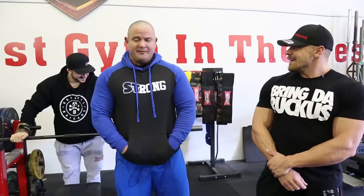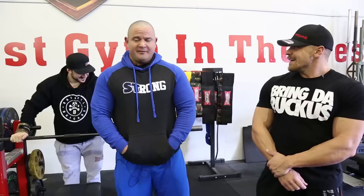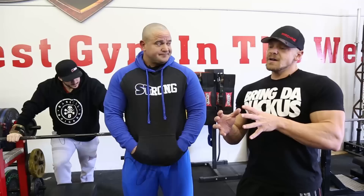This is Mark Bell from Super Training Gym, the strongest gym in the West. We're going to be going over some bench pressing today with my man, Mark Lobliner. What's up, everybody? Glad to be here. West Coast. It's a beautiful day out here. And I'm looking forward to learning about proper bench press form because I keep tweaking my shoulders.